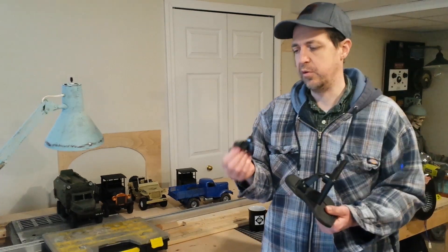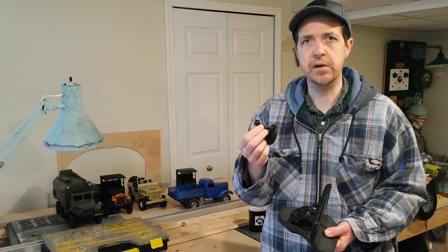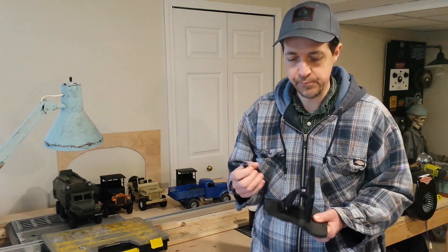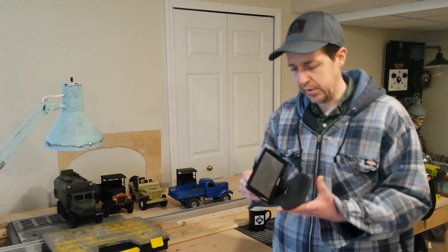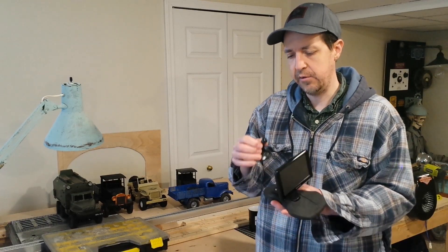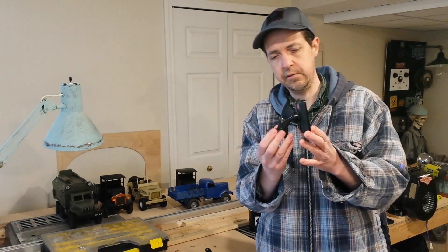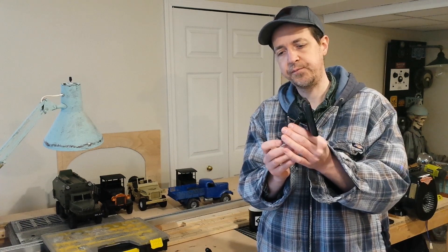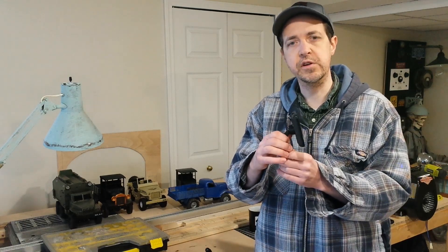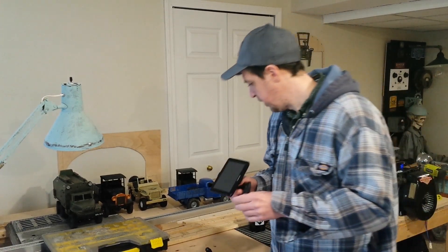The suction cups last for a while but then get brittle and dirty and just don't stick well anymore. So I've gone through a lot of these, and I buy standard Garmin suction cup mounts three at a time on eBay, so I have quite a few laying around. What I'm thinking is modifying the suction cup base so I can attach it down inside the dashboard pocket, with something on the bottom that attaches to the base of the storage pocket — something I can quickly and easily remove.